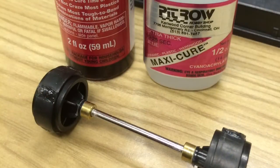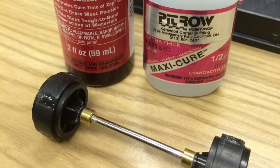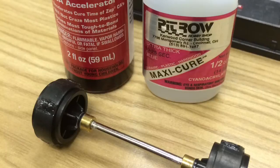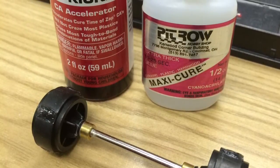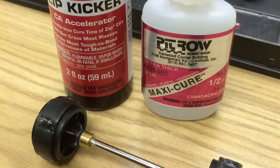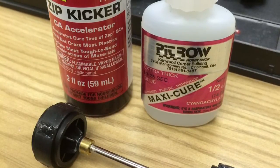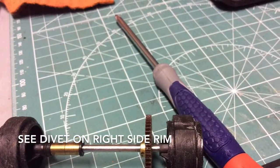This next step is personal preference. Carrera has mold injections on all four rims that leave a divot. I choose to fill those in with gap filler superglue. Not everybody I race with does, but I feel it gives me a better bond to the tire. And sometimes if you don't do it, you feel a bump on your tire, which is not good for traction. So I choose to fill it in so it's one solid rib all the way around the rim.